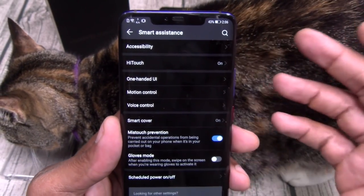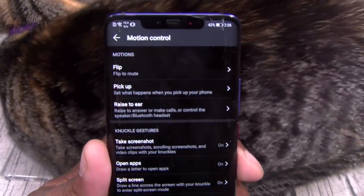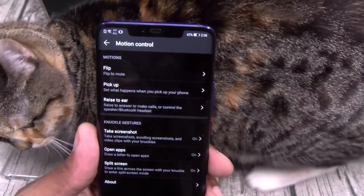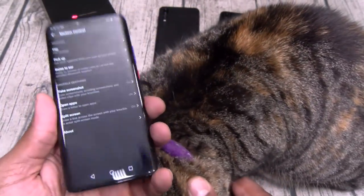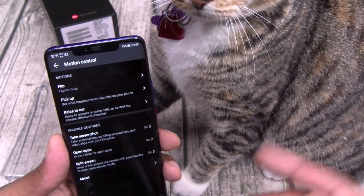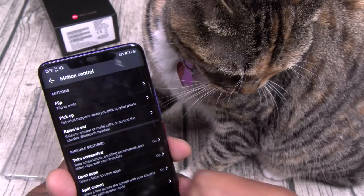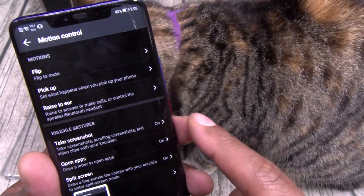Here's your one-handed use. Motion controls — you got flip to mute, say you get a phone call, flip it to automatically mute. You got pick up — say you're looking at a text or get a phone call, just raise it to your ear and it'll answer. Screenshot knuckle gesture. Draw a letter to open up certain apps.